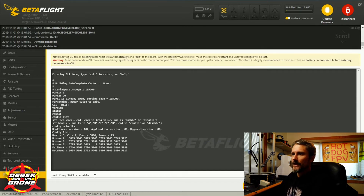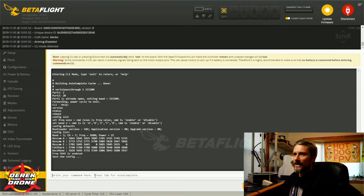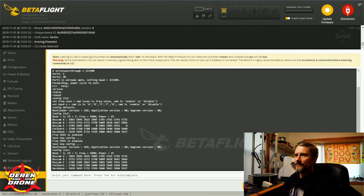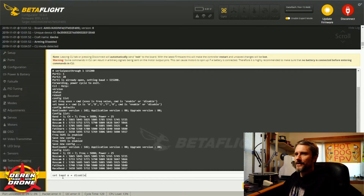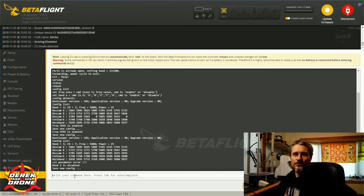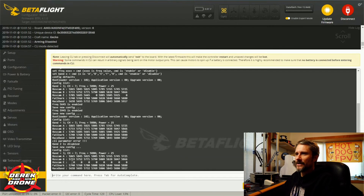Using the 'set frequency' command, you input the frequency you want to enable or disable, an equal sign, and then 'enable' or 'disable'. I hit Enter and we see the new config is saved. Running 'config list' again, we can see that instead of zeros for Boscam E, the channels are all enabled with frequencies associated. You can also enable or disable an entire band using 'set band', then the band letter, an equal sign, and 'enable' or 'disable'. Important note: the band letter must be capitalized for the command to work. Running 'config list' again confirms Boscam E is entirely disabled.